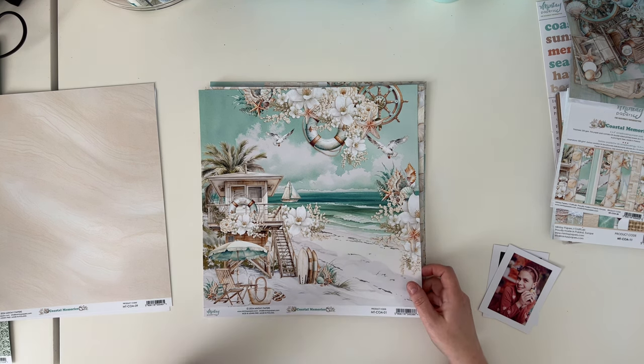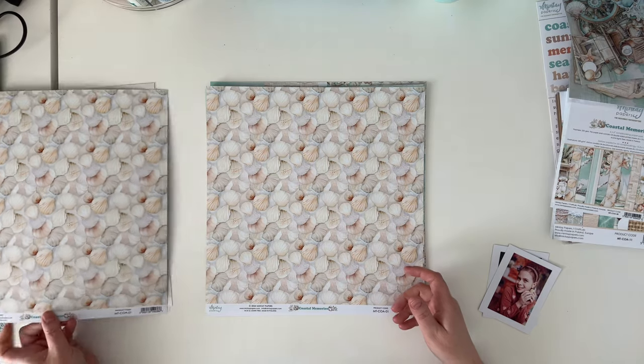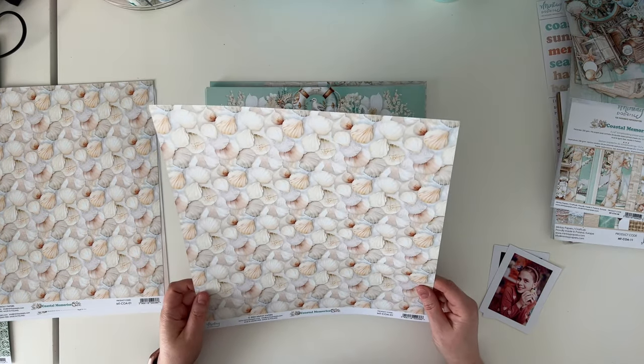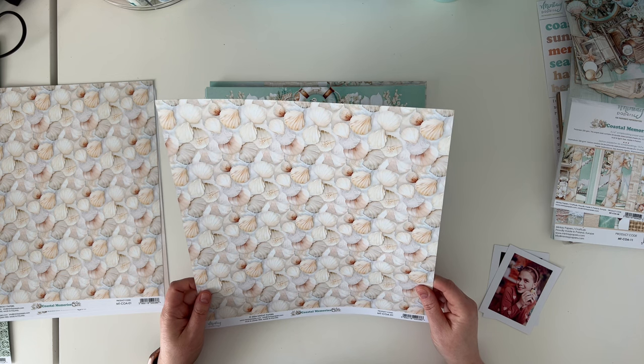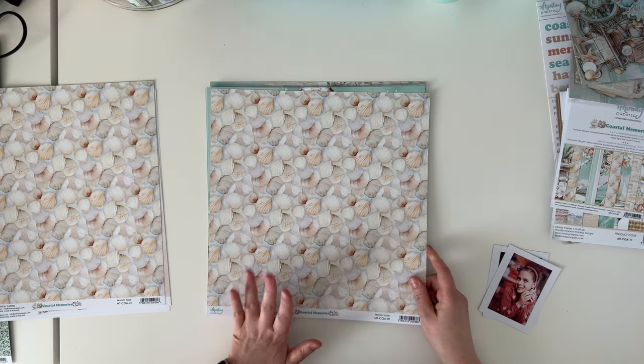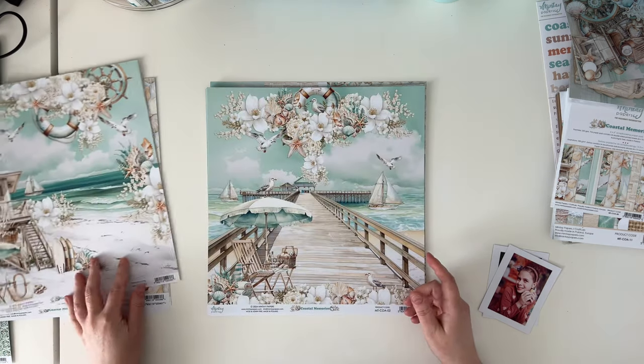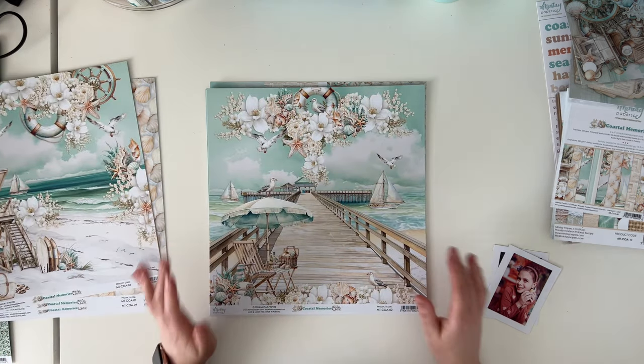Beside this paper is just a set of beige and coral colored seashells — like a very generic, soft background for your compositions. And here is another paper with a scene.